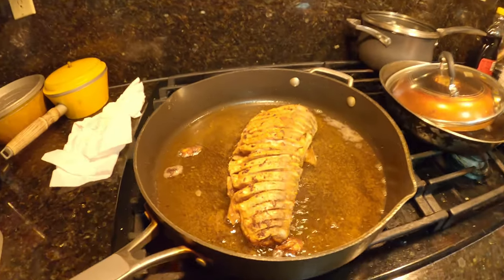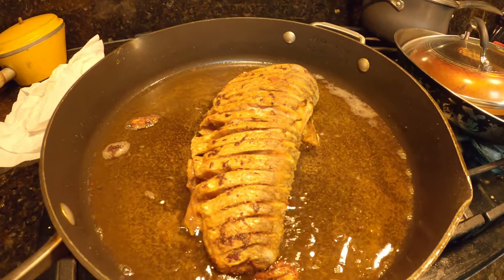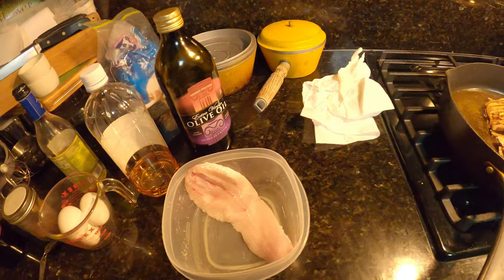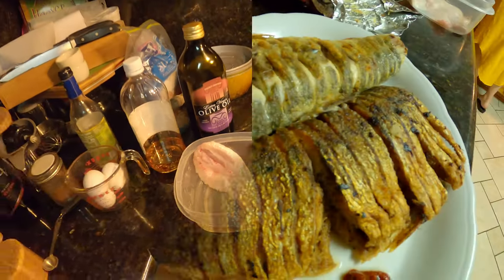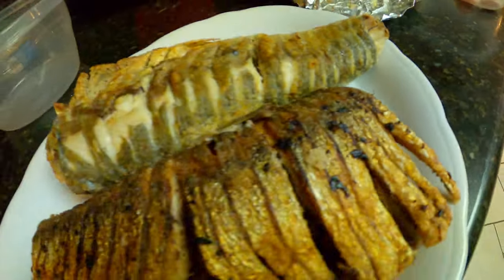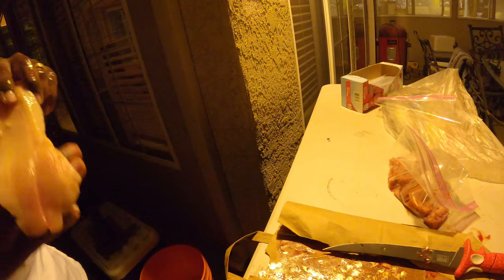We cut one of them open and found a whole lot of roe right there — shad roe, yes sir. It's one of them three-and-a-half pounders. I was also interested in seeing how they fillet, and we got a good fillet right there too. Nice thick fillet out of that. There's still a little bit of pin bones in there, but we cut all the rib bones off and found some more roe.